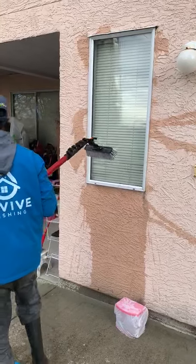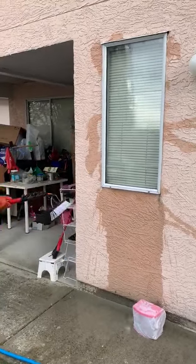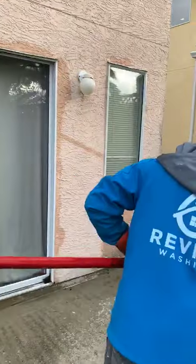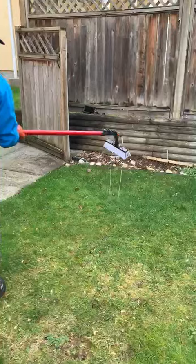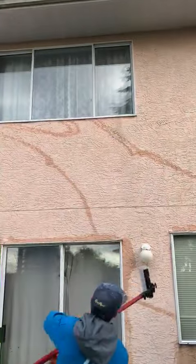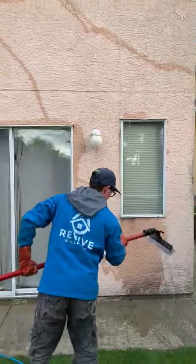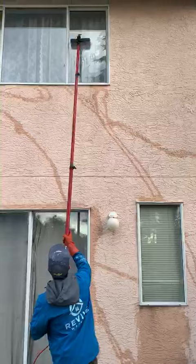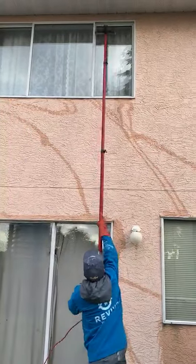It does a really good job and it's super safe, because most of the time we don't have to go up on ladders. Damien is doing another window here.